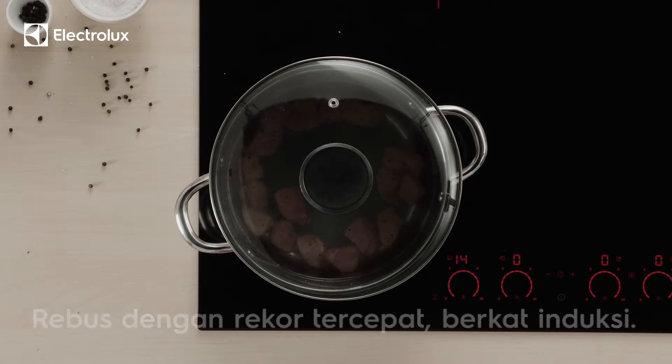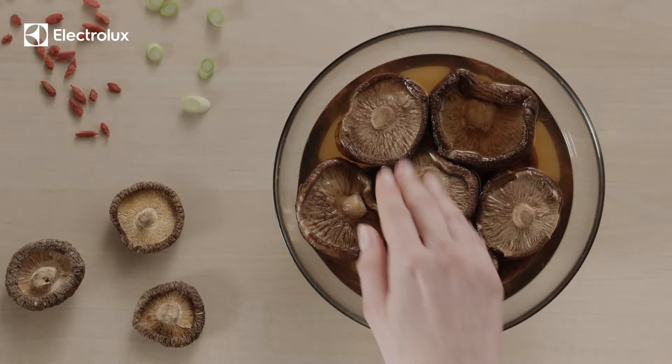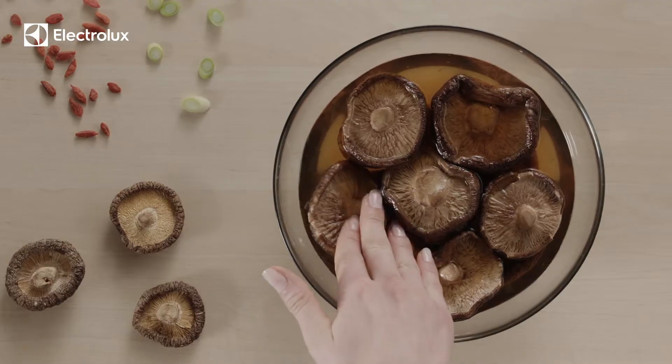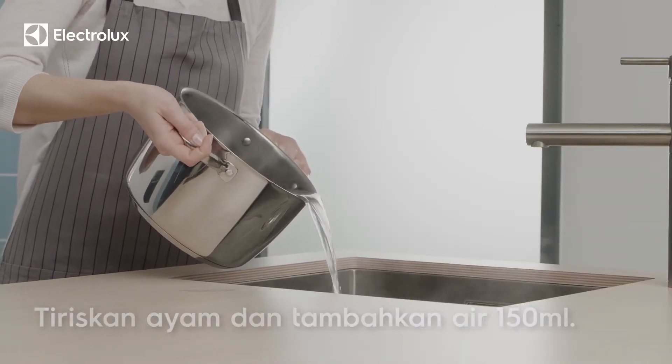Don't cook the chicken just yet. Meanwhile, soak the dried mushrooms in room temperature water to extract a richer flavor.